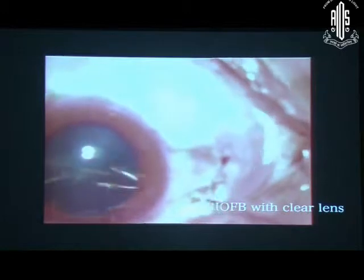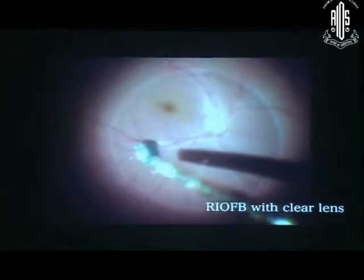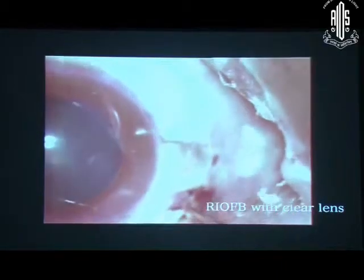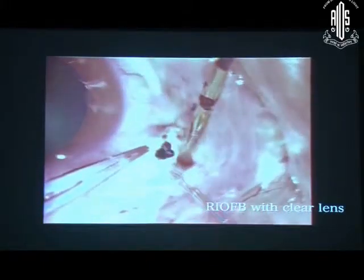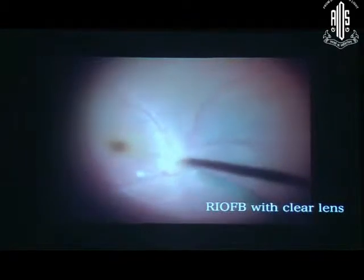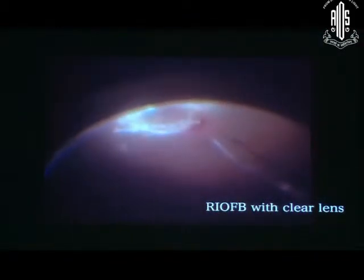Now again I am using another forceps by handshake technique, but sometimes this type of hiccup situation can happen — don't worry, you have injected PFCL. That is the role of PFCL: to provide protection over the macula and prevent damage to the macula. Now with the help of this magnet I am removing it. You should not hesitate to extend the scleral wound in 20 gauge cases.